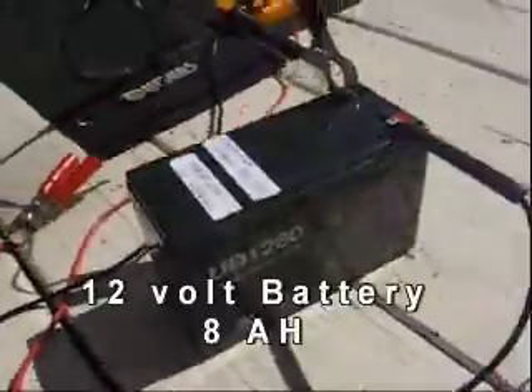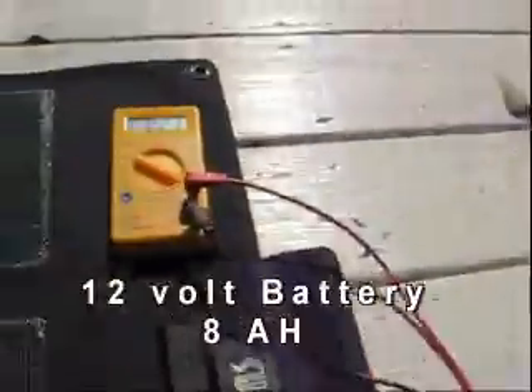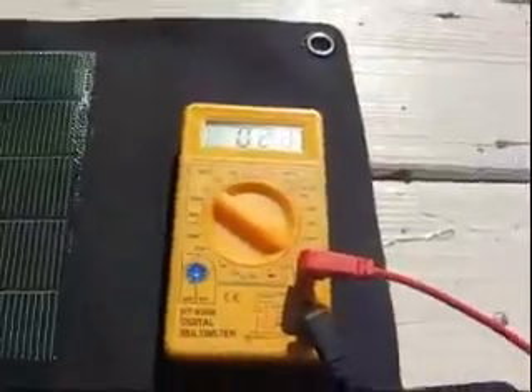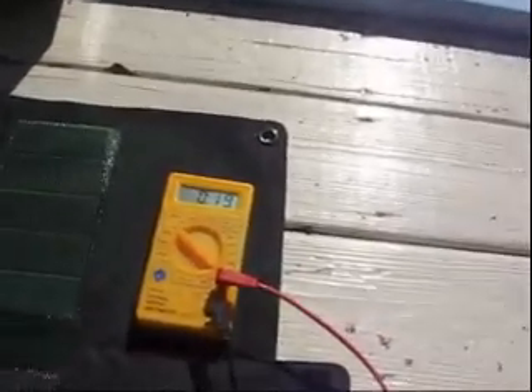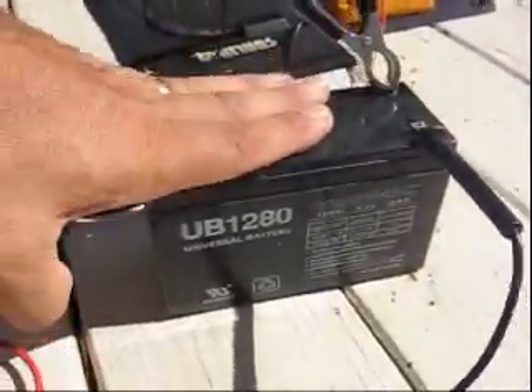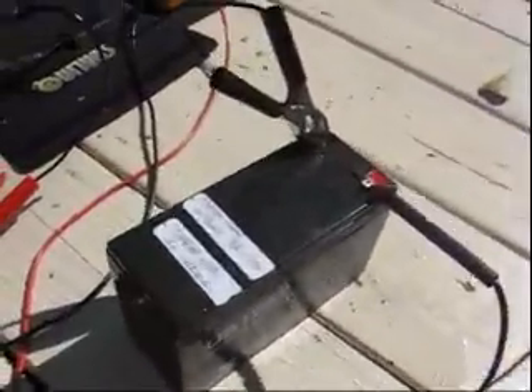I've got this little 12 volt 8 amp hour battery — about $17 to $20 when you get it — and I'm charging it up with this solar panel. You can do the math here: 8 amp hour battery, and this puts out about 800 milliamps. This battery I've already topped it off and charged it. These work really well for charging a battery during the day when you need some supply at night to run devices such as the lamp and other items. Of course you can always charge bigger batteries — it just takes longer with more amp hours.